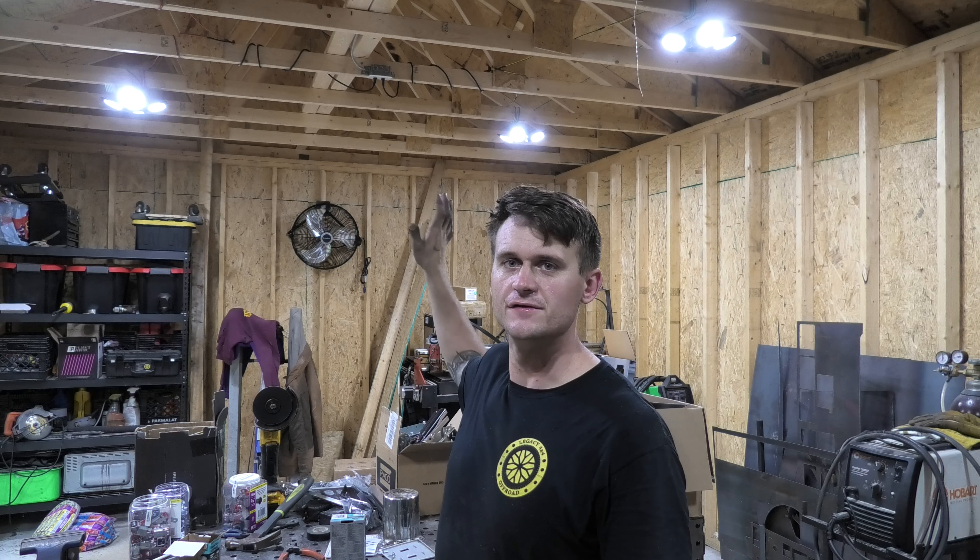As you guys can see behind me, I just finished doing some of the wiring. I got the lights installed along the whole shop. I have a total of eight of these cheap LED lights that you can buy on Amazon — $35 for two of them. They come with an E26 style socket, which is just a normal screw-in type socket, and they connect pretty easily to any kind of wire or electrical source. I wired up the top of the shop to have two outlets, one in the front and one in the rear, controlled by a switch, and then I ran all of these lights into those two outlets via standard power cords.